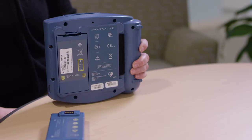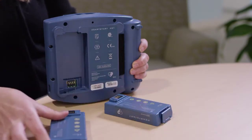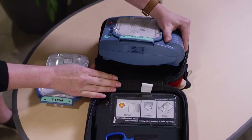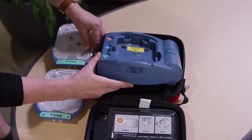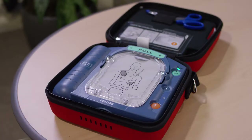When it comes time to replace the battery and pads, all you need to do is pop out the old battery, slip in the new battery, slide this lever to pop out the old pads, and drop in the new pads. Each OnSite AED does its own self-testing every day. All you need to do is make sure this green light is blinking.